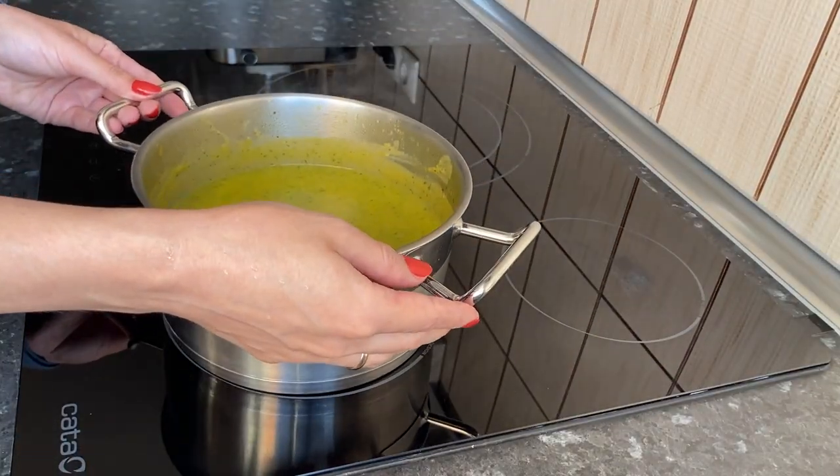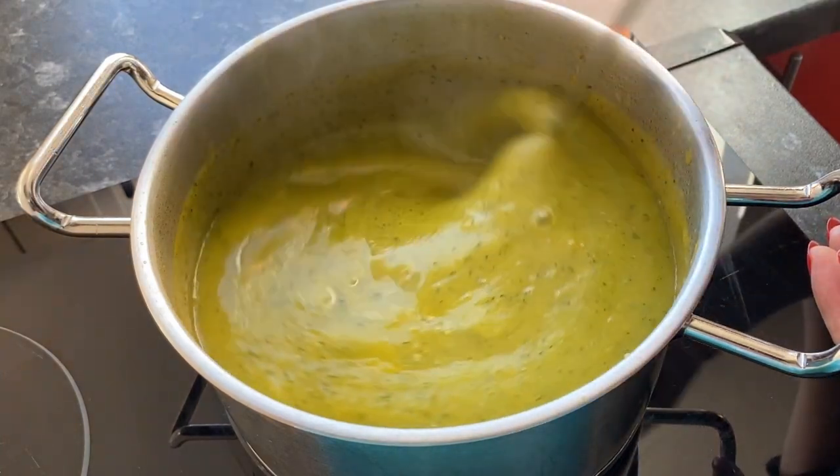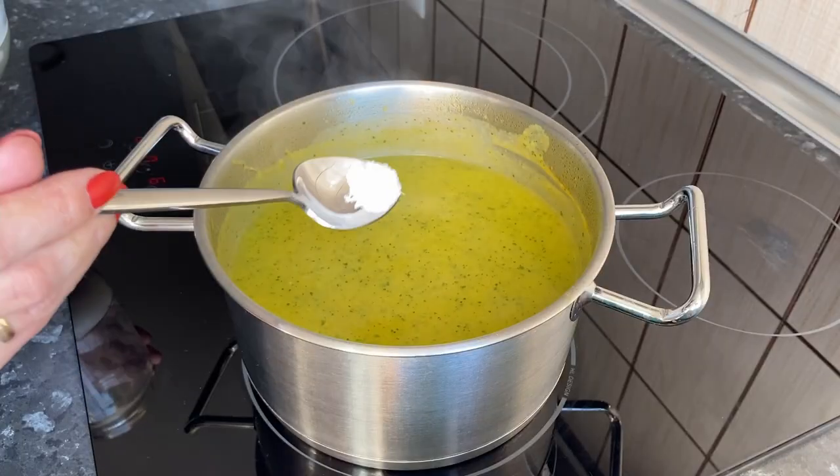We thoroughly grind everything with a blender until smooth. Put the pot back on the stove over medium heat and add some water. The amount depends on how thin you want the puree soup to be. Add salt to taste.